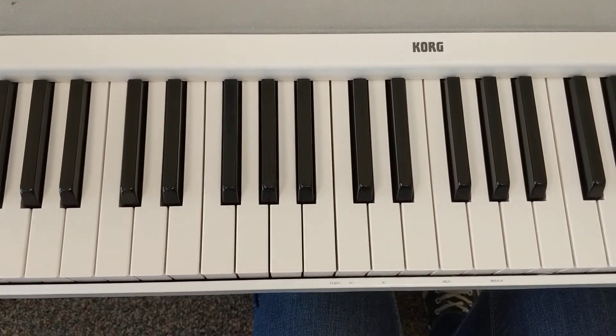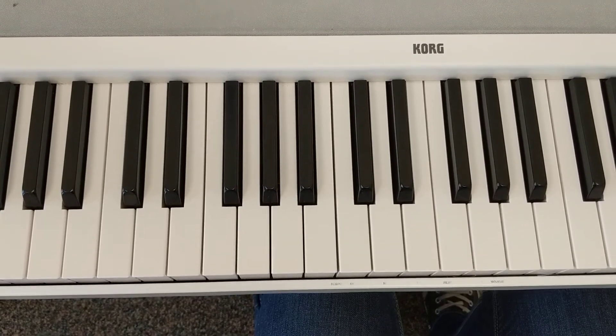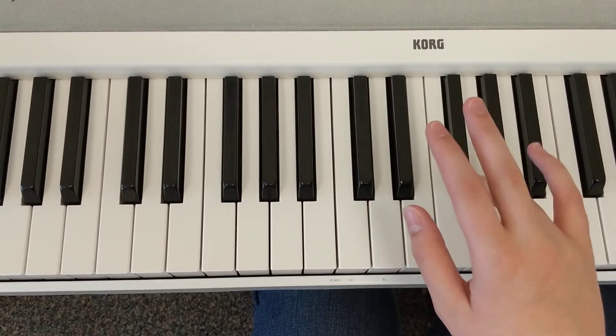Welcome to the level one surprise sight reading hint video for piece number two. In this piece, there is no left hand, so our left hand can take a break. We're going to start with our right hand, finger number four.